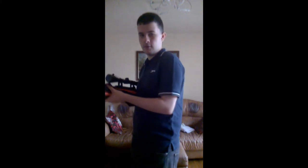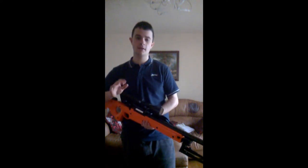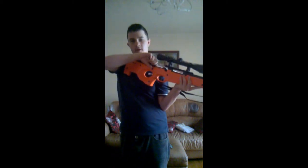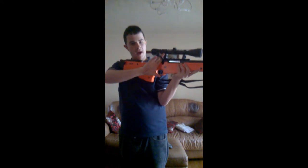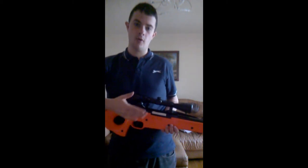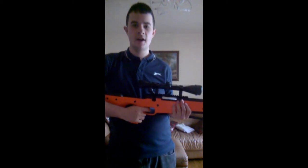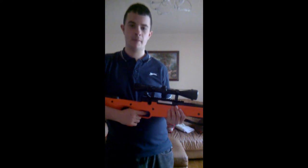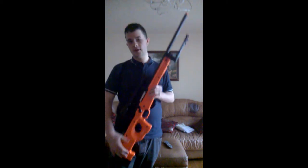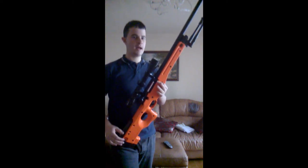One thing I just remembered I haven't touched on is the charging mechanism. This is a bolt-action sniper. You pull back, your spring is primed. You have to make sure you cannot fire with the bolt up, otherwise you're going to break it. The room I'm in does echo a lot, hence why the gun sounds like it's echoing.